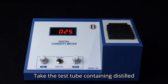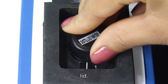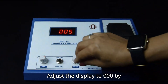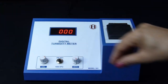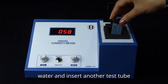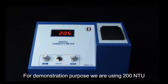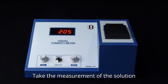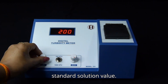Take the test tube containing distilled water or blank solution, place it in the test tube holder, and close the lid. Adjust the display to 0.00 by adjusting the Set 0 knob. Remove the test tube containing distilled water and insert another test tube containing standard solution. For demonstration purposes, we are using a 200 NTU solution as a standard. Take the measurement of the solution suspension and adjust the calibrate knob so that the display reads the selected standard solution value.